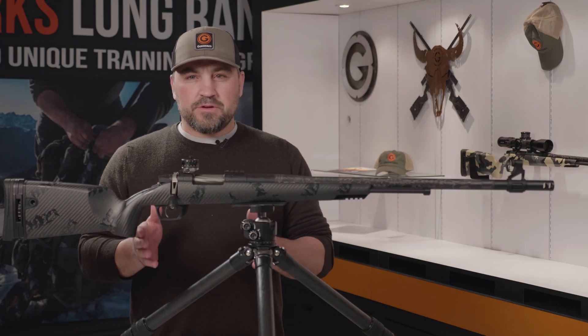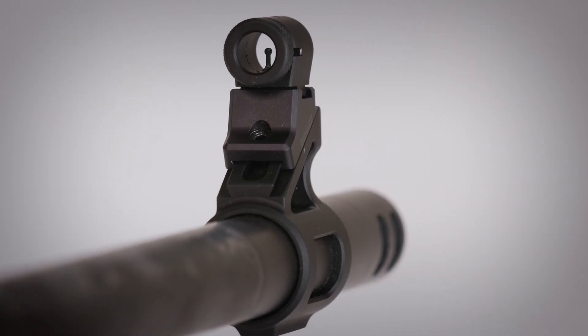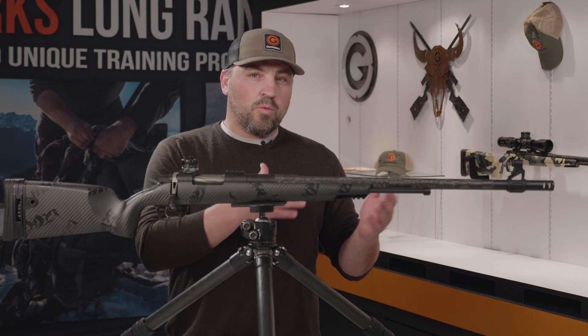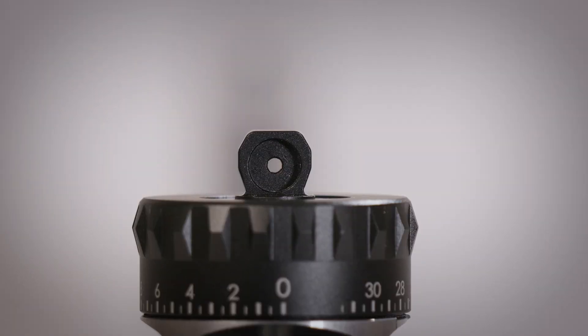To sight this muzzleloader in, you're going to primarily use the front sight. You're going to do all of your vertical adjustments and your horizontal adjustments until you reach your zero. Once you're zeroed, then you can use the rear sight and adjust for elevation.